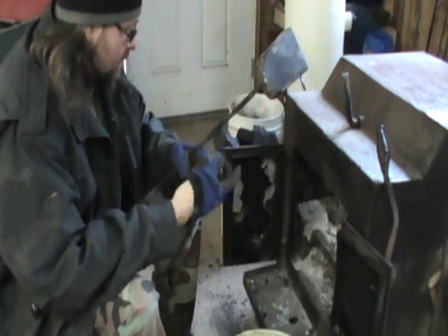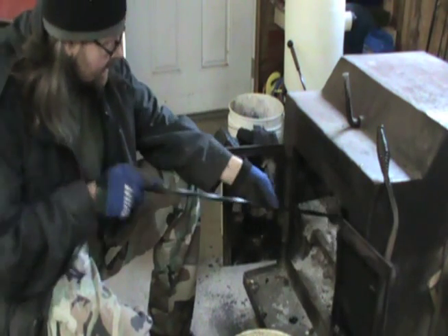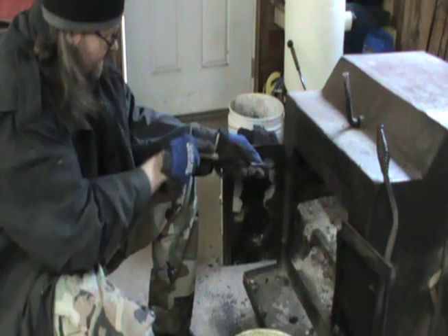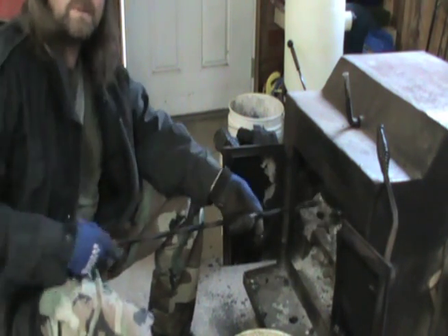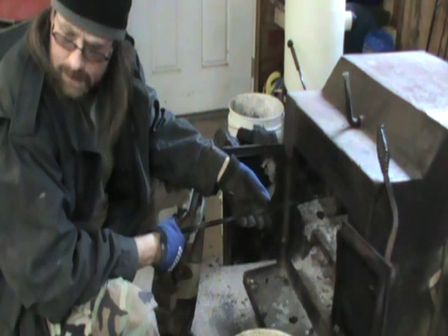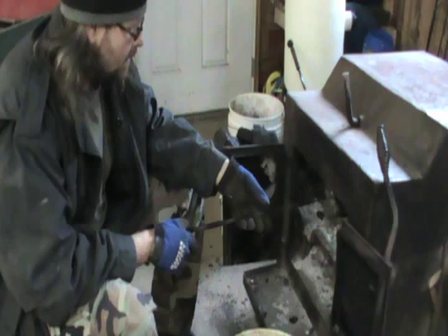Well tubers, I've got to get ready and start tearing a Volkswagen engine apart. I've got a little single port here, but it seems to be a good case. We're going to use that to rebuild one.